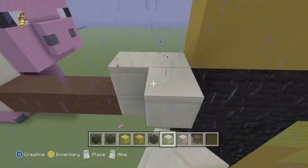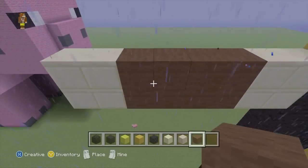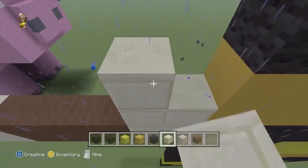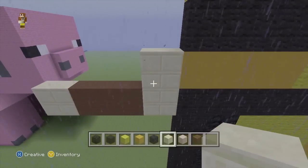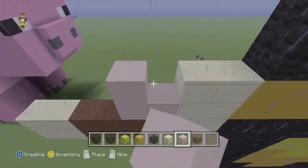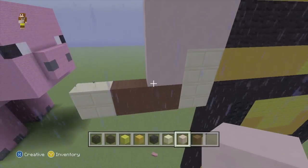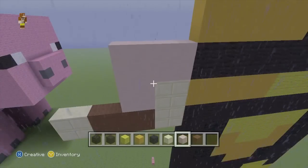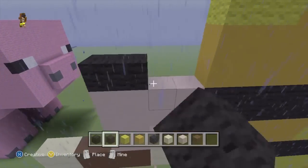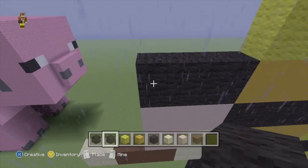On the next row up, we'll go to our smooth sandstone and just do a 2x2 there. We'll then swap to our white stained clay and do a little L-shape just around that. We will then add 2 rows of 4 black wool on top of that.